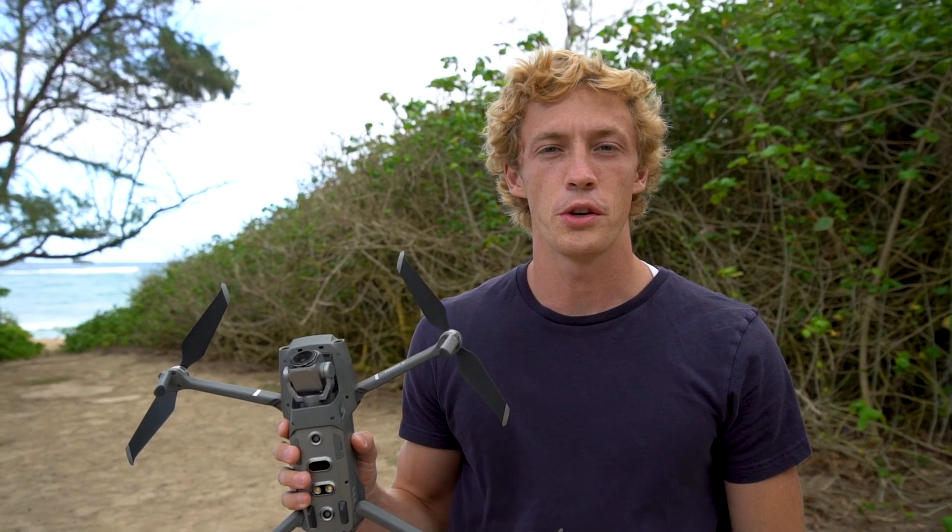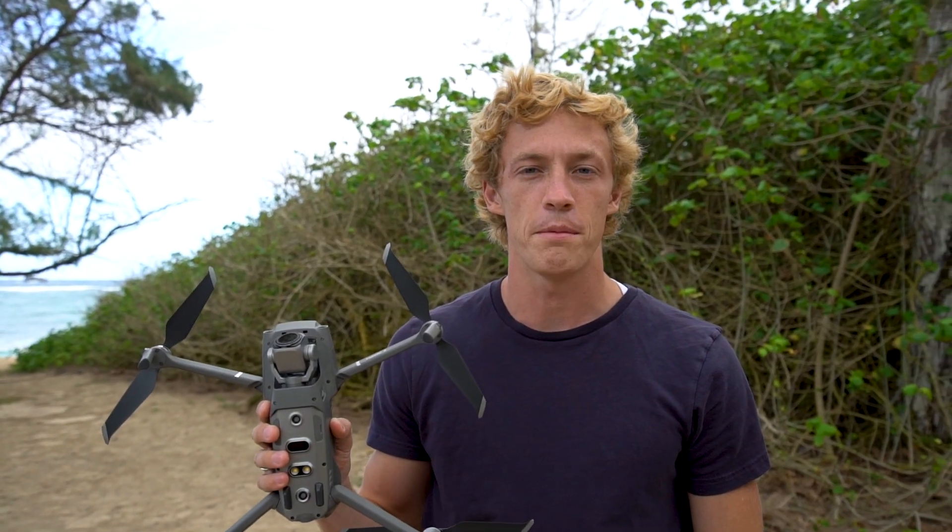What's up guys, Ryan here. In this video I'm going to show you how to turn your Mavic into an FPV drone.